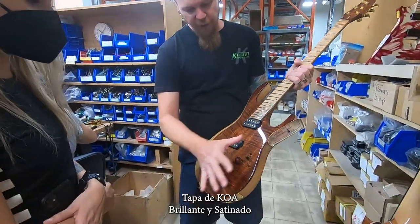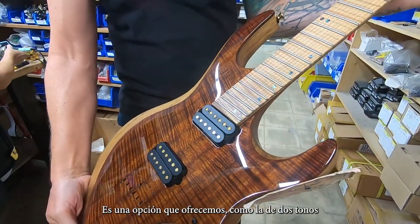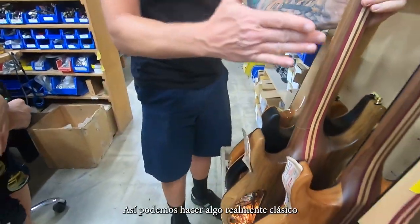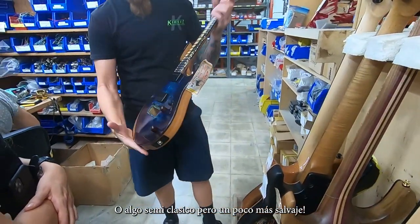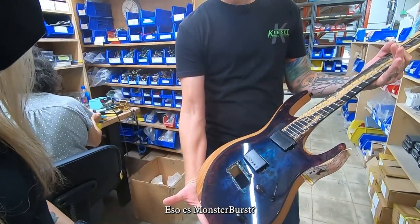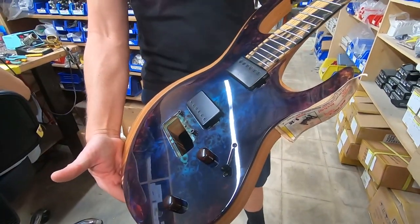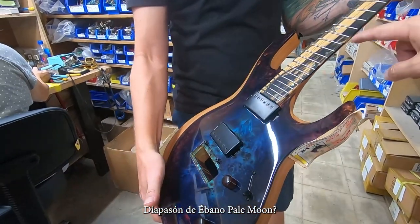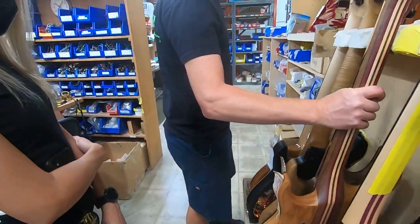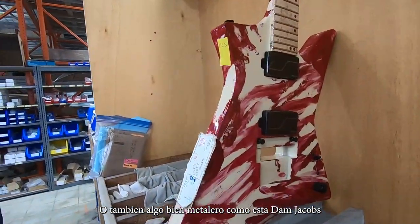This is pretty cool — you have flame color, gloss, satin. That's something we do, like the two-tone look. We can do really classy, or we can do classy but a little wild. This is Reverse Monster Burst. I love this. Pale Moon Ebony — look at the Pale Moon Ebony, it's gorgeous. And then you can do something very rock and metal — Dan Jacob right there.